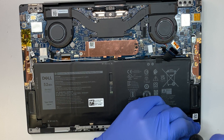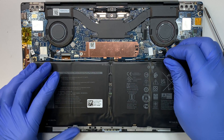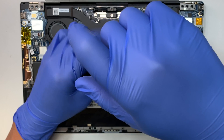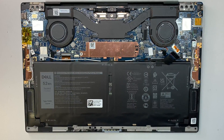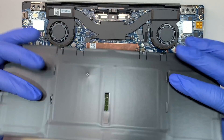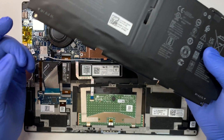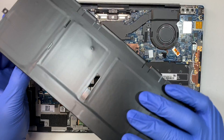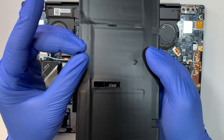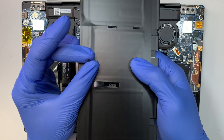All you have to do is slide the cable down and that's how you disconnect the battery. There are four tiny screws that hold the battery. Oh sorry, there are five actually — there's one hidden here. Once you remove all five screws the battery will just come straight up. There was one extra screw stuck on the battery anyway.